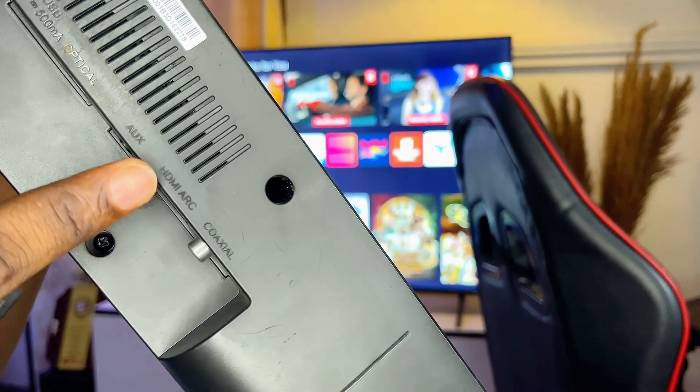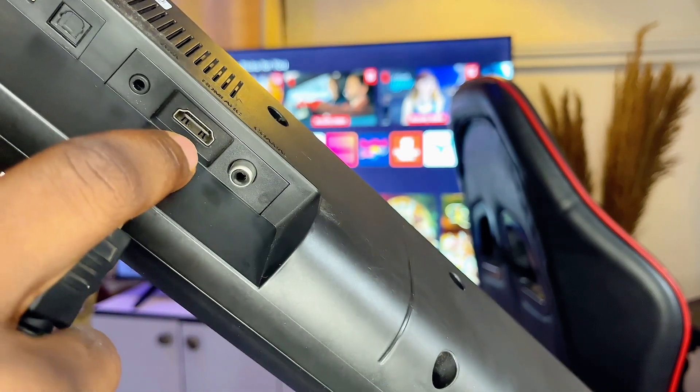The first thing you want to do is go over to your soundbar and plug one end of the cable into your soundbar, like so.